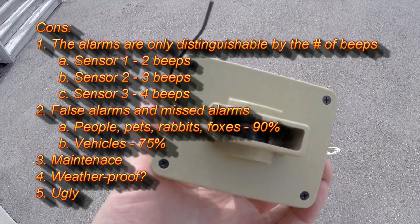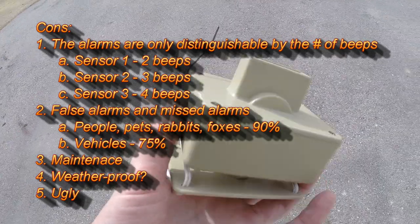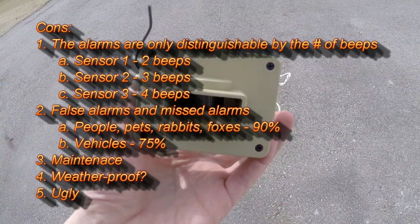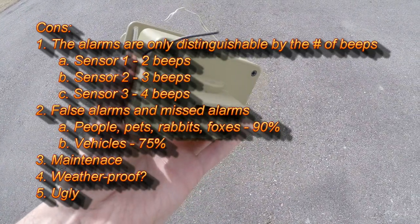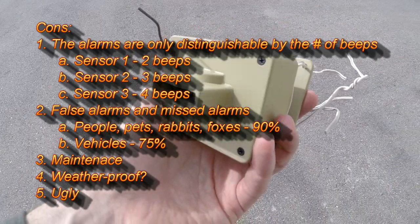Lastly, I think the sensors are ugly. It's a big plastic blob, a weird color — I'd call it granny-panties color — and it sticks off the fence or wherever you put it; it sticks out like a sore thumb. I'd like to see something a little more compact and stylish.